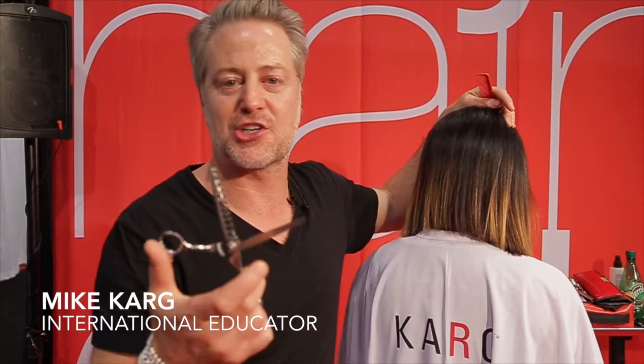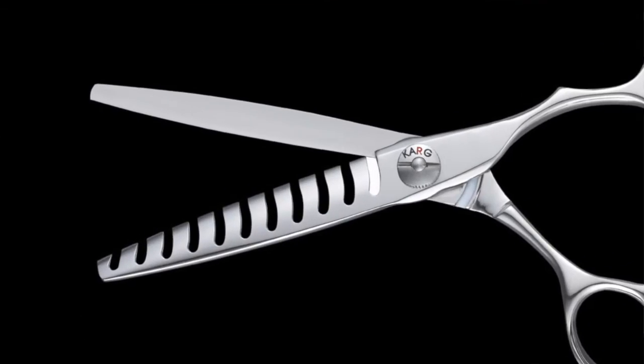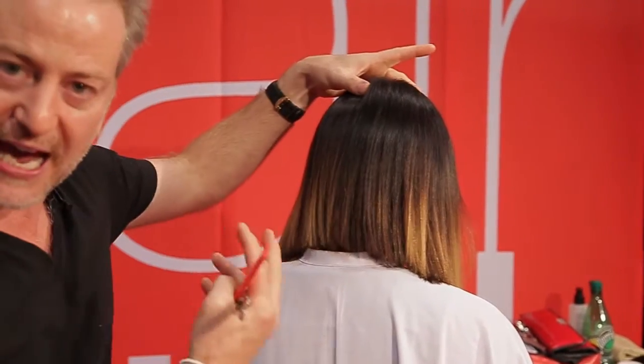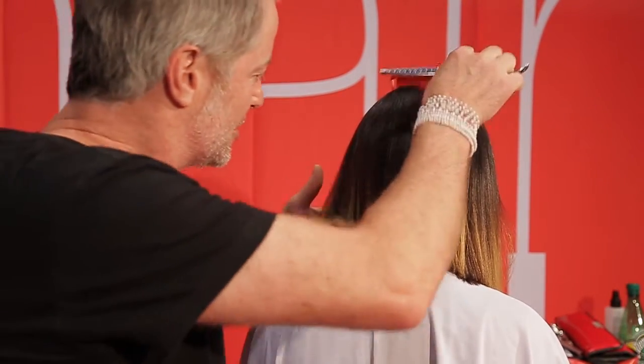Let me introduce you to the Carg Shear KT Slide Royale. The T stands for Texture Slide, and what the Texture Slide does — it actually takes a nice amount of hair out while leaving texture behind. It's perfect for thick hair when you want to soften lines and eliminate serious weight.